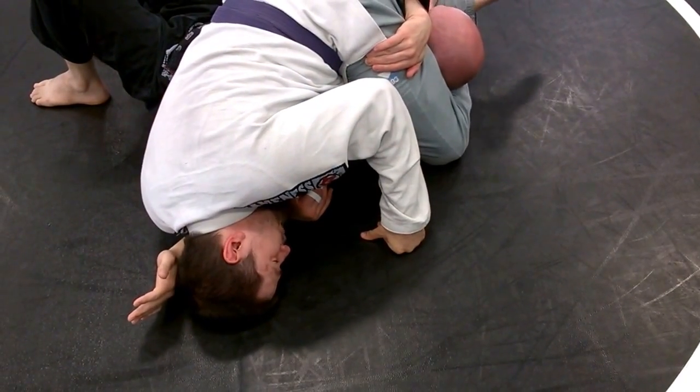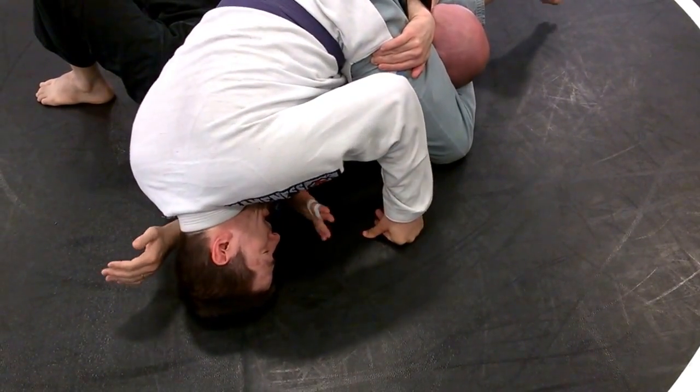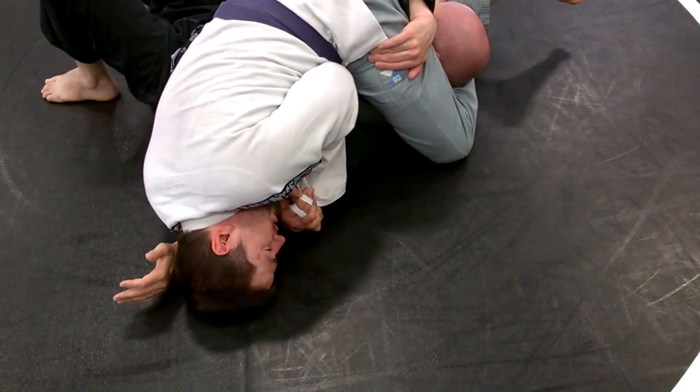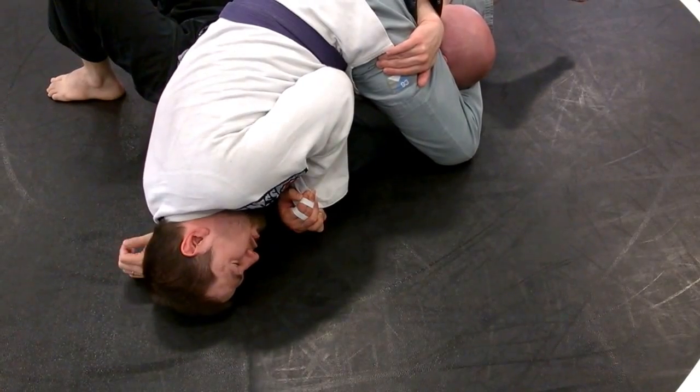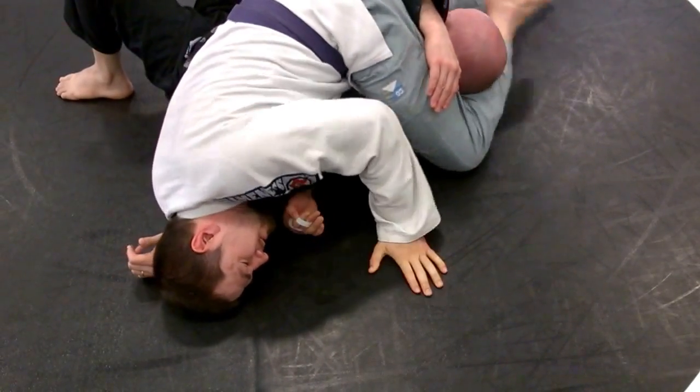Lock out those legs — you don't have to figure four, I just do because it sucks for him. Now my arm is already right at his elbow, palm to palm, everything tight. Squeezing my elbows to my ribs, squeezing my head to my shoulder, and I slowly rotate around his arm.